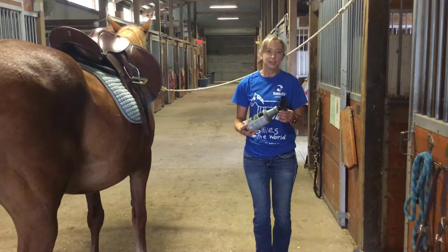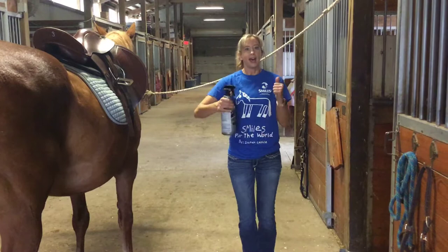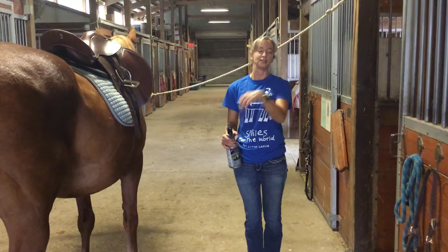If you have any questions about fly spray or think that your horse is a little bit nervous with fly spray, just stop for the moment and ask your instructor or the barn coordinator. We're going to head out to class, and when we're done, I'm going to show you how we put the fly mask back on so that the horse is prepared to go out into the pasture.